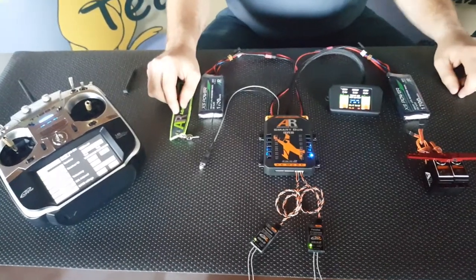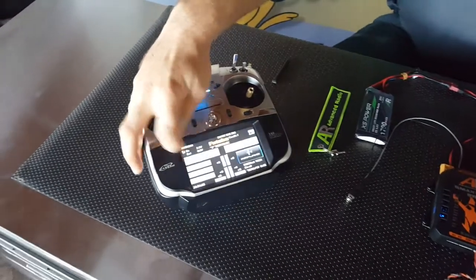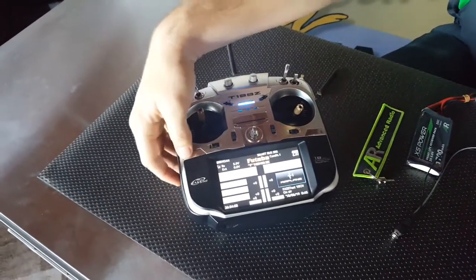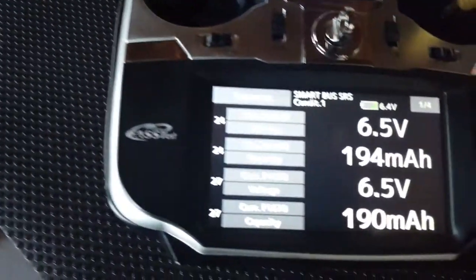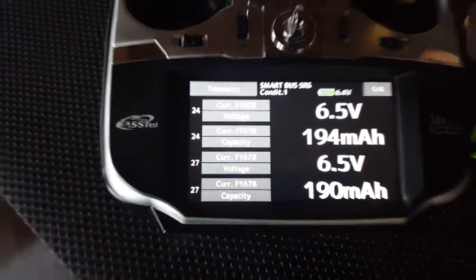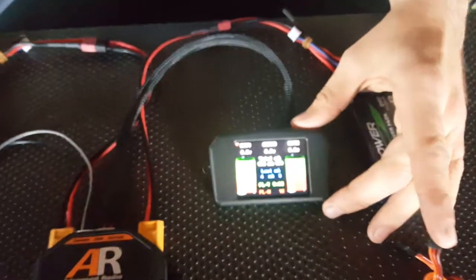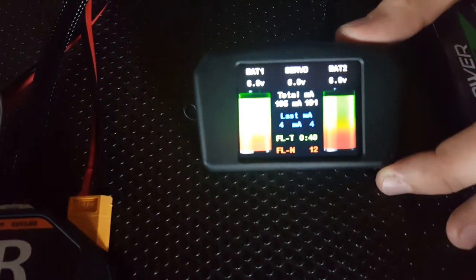Now with two receivers plugged in and bound, we also offer downlink telemetry. We'll go to our telemetry page. So now we're showing downlink telemetry — that's the voltage on both the batteries we have plugged in, plus the milliamps used from both sides. You can use either the radio or the screen to monitor your batteries.